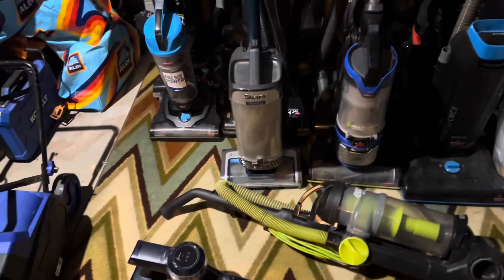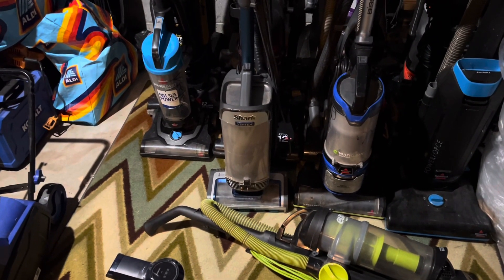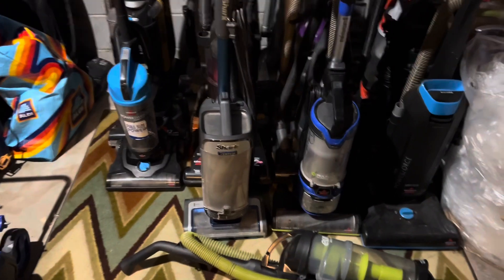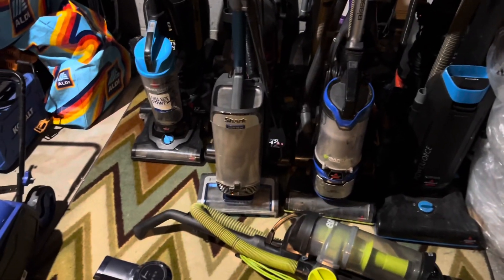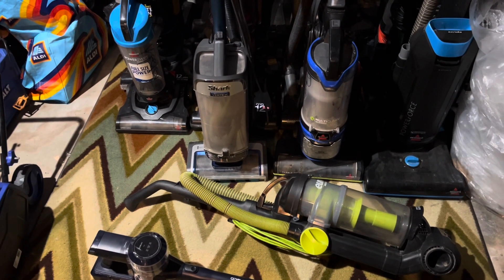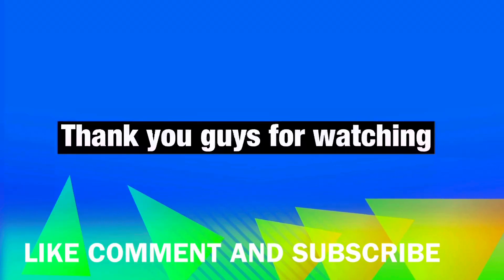That little orange one in the back works but it needs a new brush roll — the brush roll melted and is completely locked up. The one further back works but also needs a new brush roll, and the one behind that needs a motor. This one's for sale, and this one works but needs a new base.